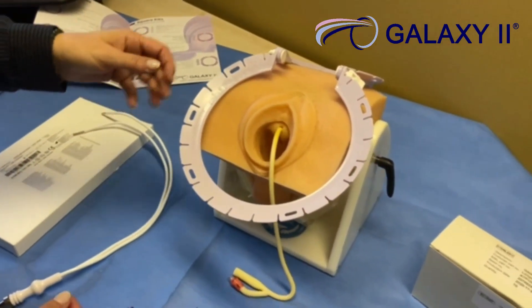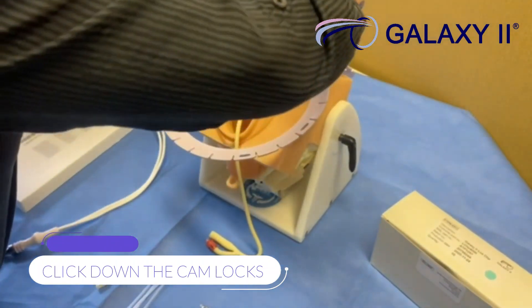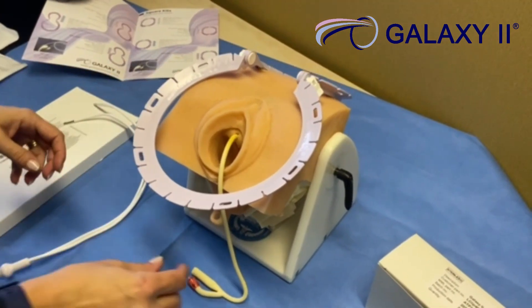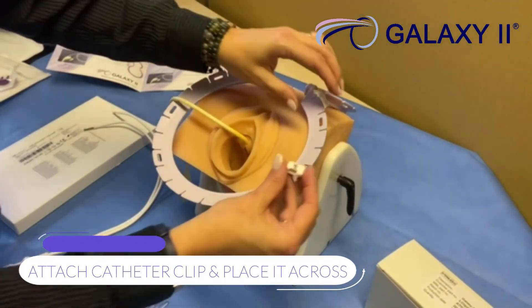When you want to set up the retractor, you place it onto the surgical site and clip down the cam locks to lock it into place. For this procedure, we have a catheter that we need to keep out of the way. To do so, we attach the catheter clip and place it across.